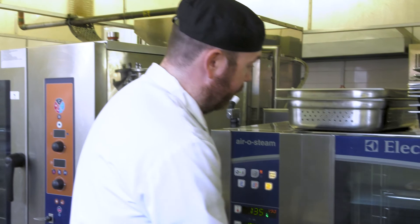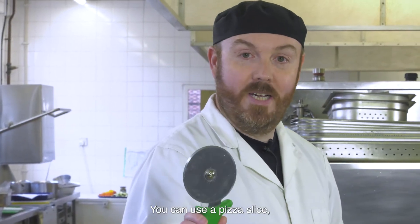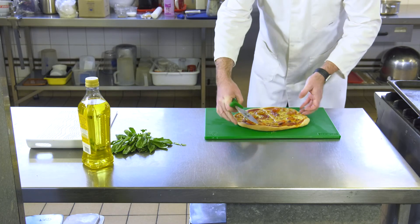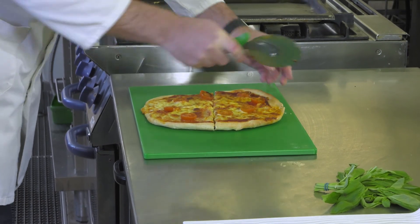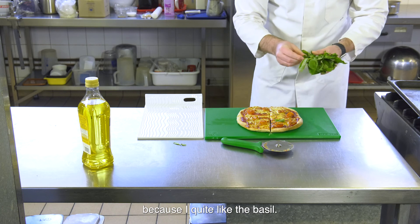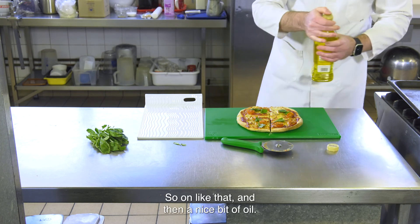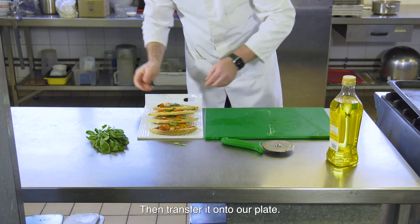I think our pizza should be ready now. As you can see, it's nicely browned off. You can use a pizza slice but if you don't have one, you can easily use a knife and cut it into as many portions as you like - I'm going to cut it into four. Then I'm going to add some basil because I quite like it - just tear a bit off and shred it on. Then a nice touch of olive oil, and transfer it onto your plate.